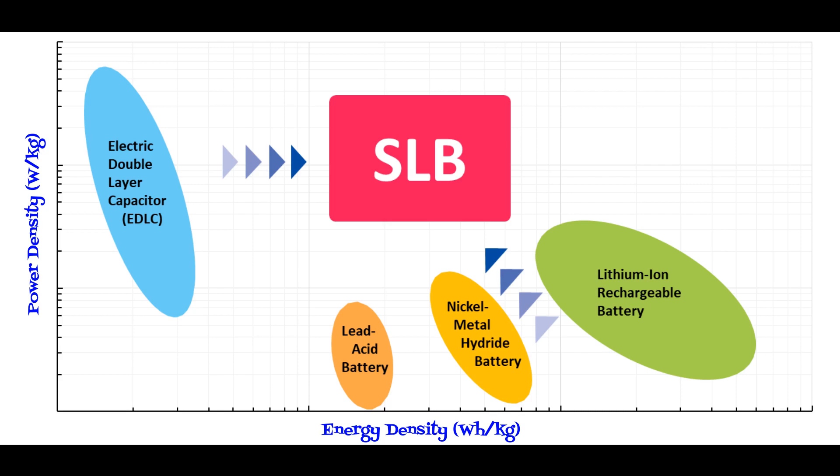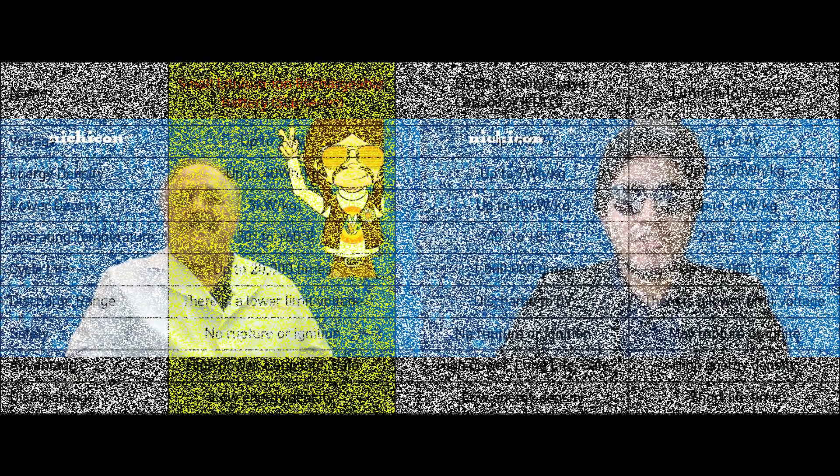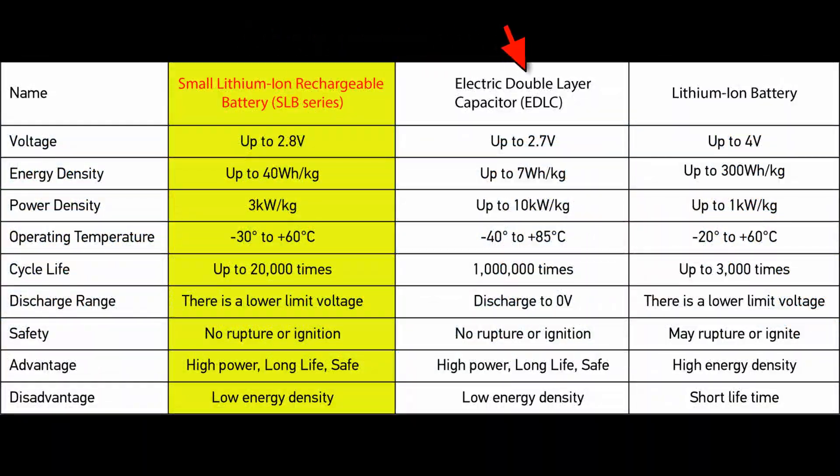That was great. But as my pappy always told me, prove it. I came prepared for that. This chart shows a column for the SLB, EDLC, and lithium-ion battery. First, look at the voltage — the SLB goes up to 2.8 volts, which gives it an advantage over the EDLC. Second, look at the energy density — with up to 40 watt-hours per kilogram, it exceeds the EDLC by 5 times, almost 6.